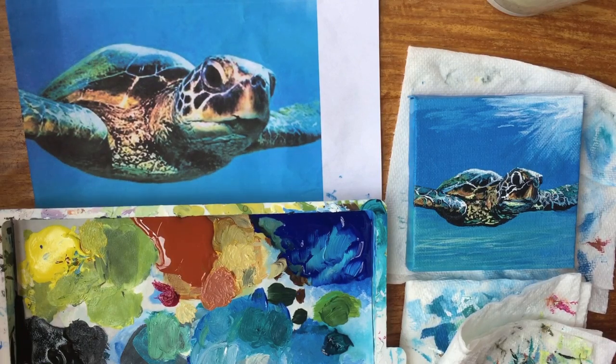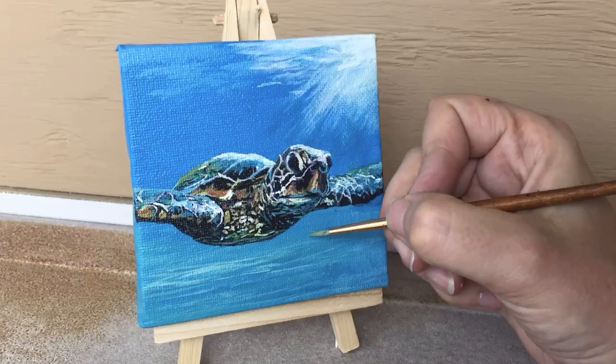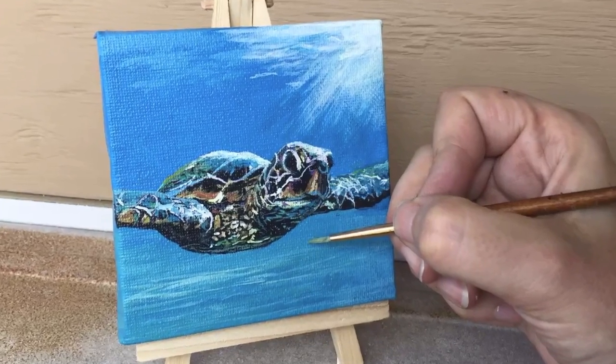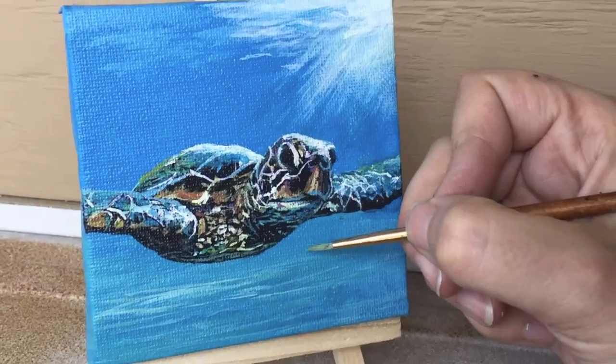And I think we're going to call him done. Nice turtle. I hope this video helped you to paint your very own miniature turtle painting — see you next time. Please subscribe if you'd like to learn how to do more miniature paintings.